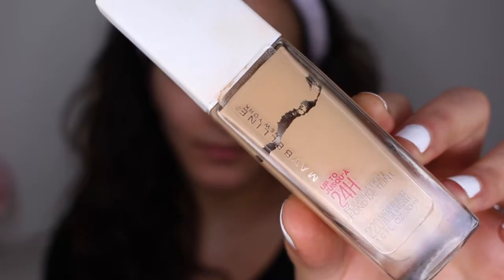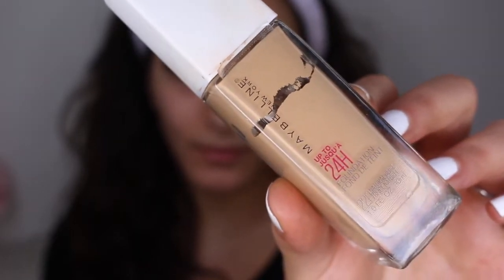So next thing we're going to do, since we're pretty much done the eyes, we're going to go into foundation. And today I'm going to use my favorite drugstore full coverage foundation.